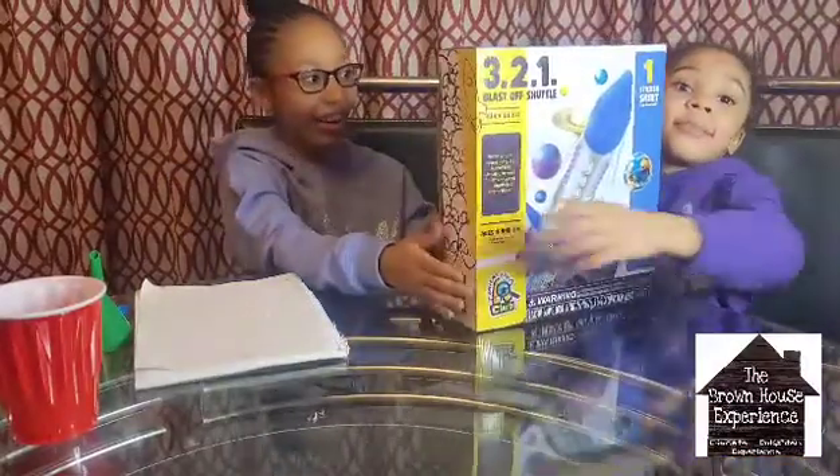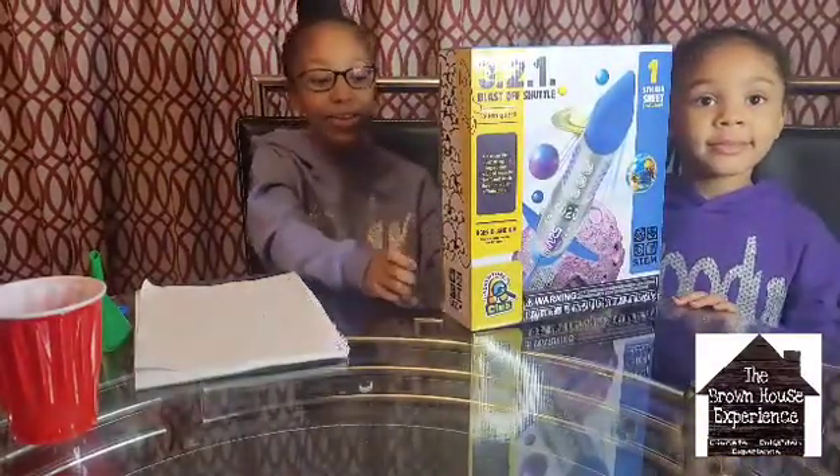Today we will be raiding yet another STEM kit. Here we go. It's called 3-2-1 Blast Off Shuttle from the Adventure Club.